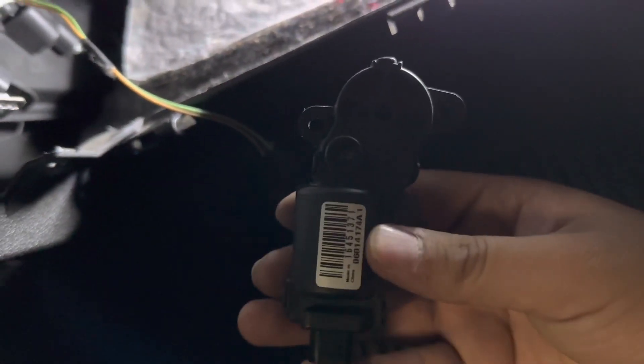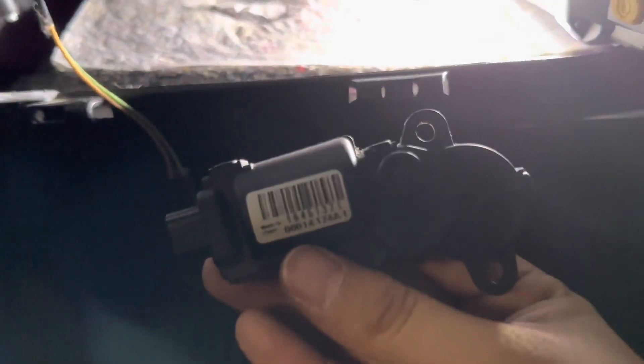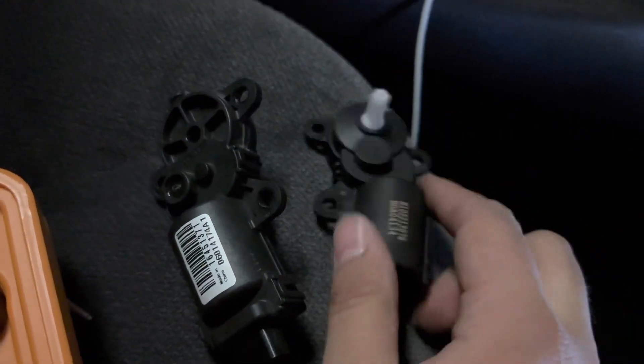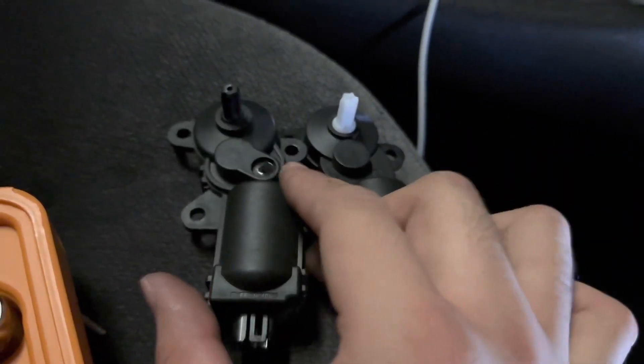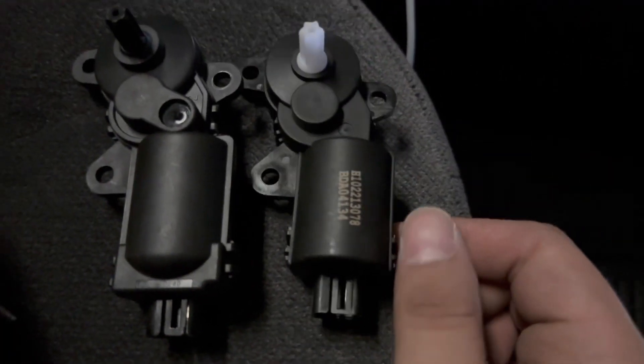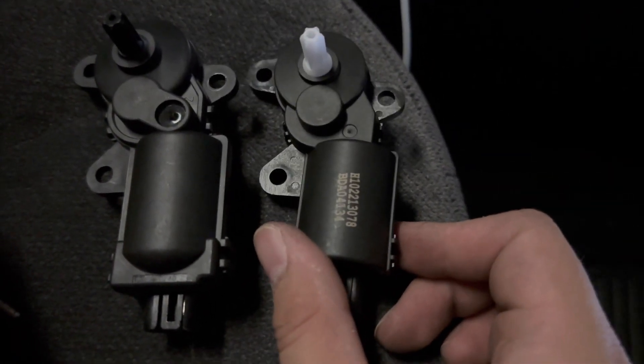Doing the comparison just to make sure — obviously this is not OEM, but I pray to god that this thing works. It does actually look different compared to the old one, but I know those are general signs I probably should not use it. At this point though, I might as well just give it a start.